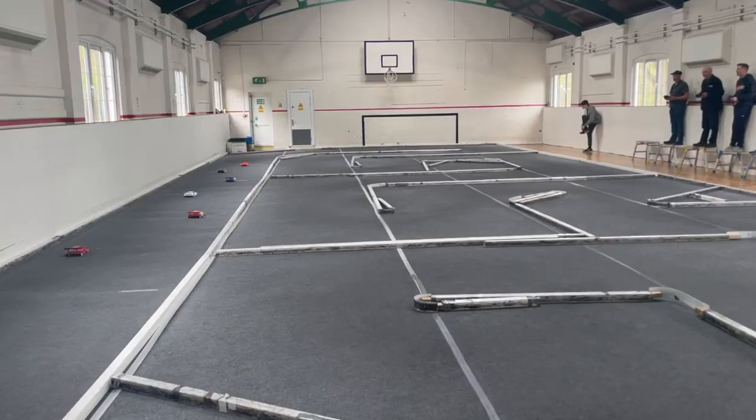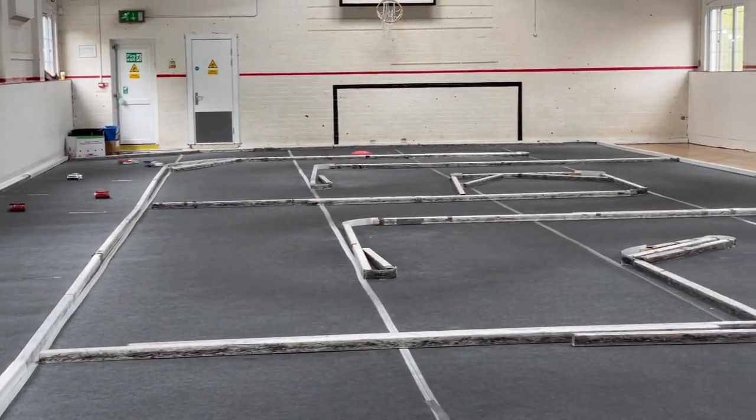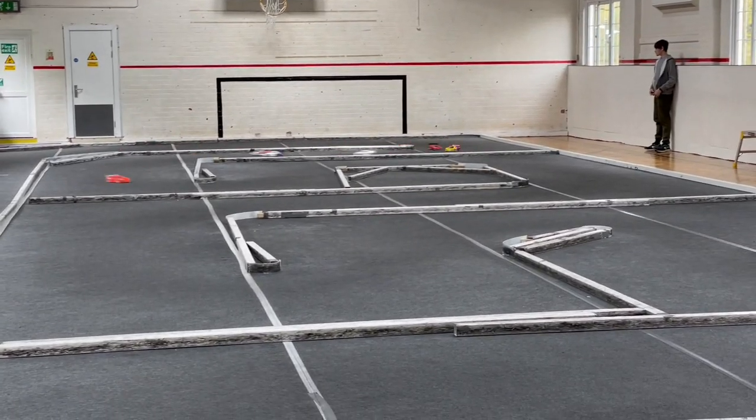Hello, welcome to Popalong RC. We're continuing on with our GT12 journey and the Atom 3.